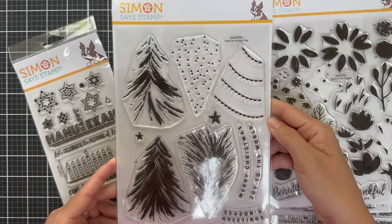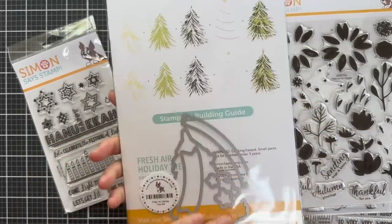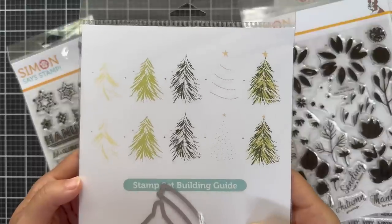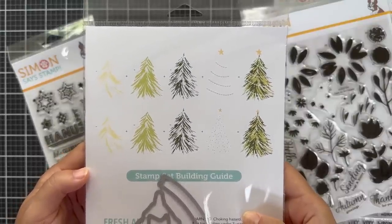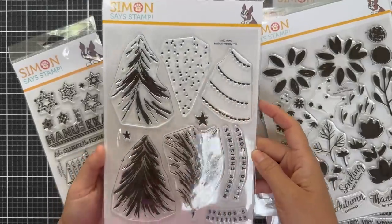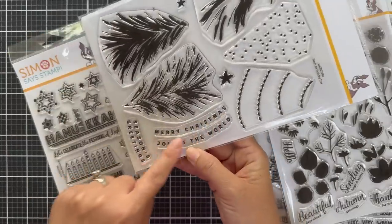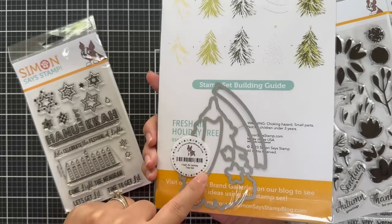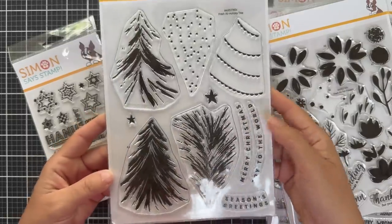And then we have one in the same design aesthetic — Fresh Air Holiday Tree. It's a layering stamp set. I love how the back of the packaging shows you how you can build it — build up those colors, add the tinsel, twine, and all the doodads, and build up your tree. Love how this looks — kind of whimsical. There are also little banner type sentiments that can be hung on the tree, and there's a coordinating die for those banner sentiments, the tree, and the stars.